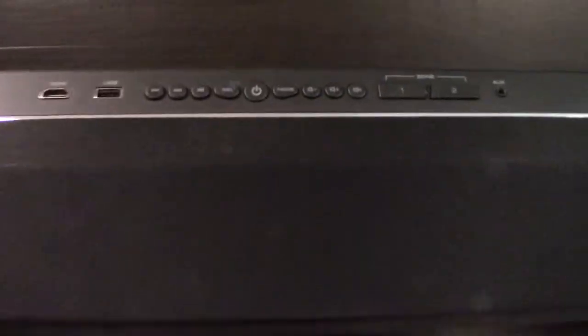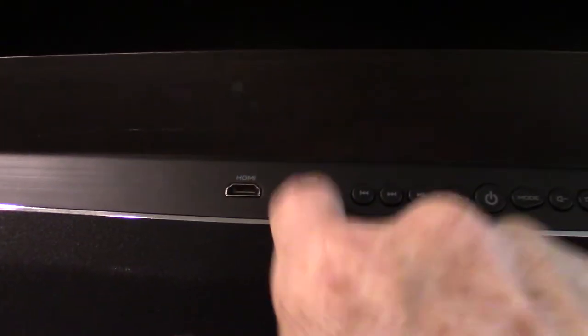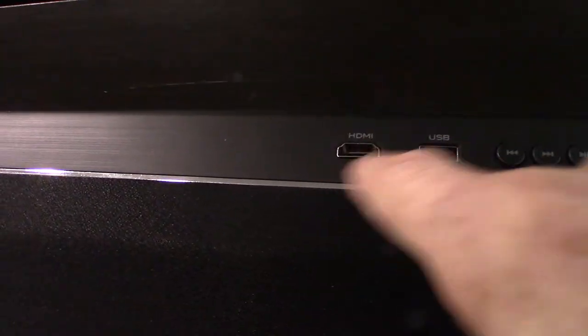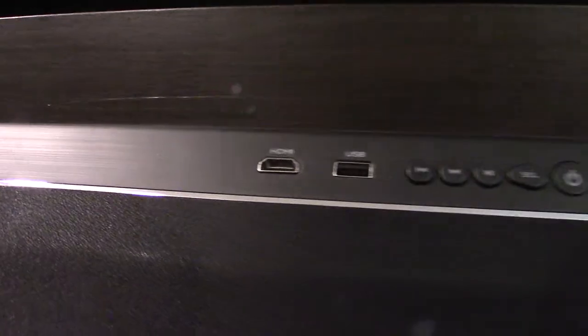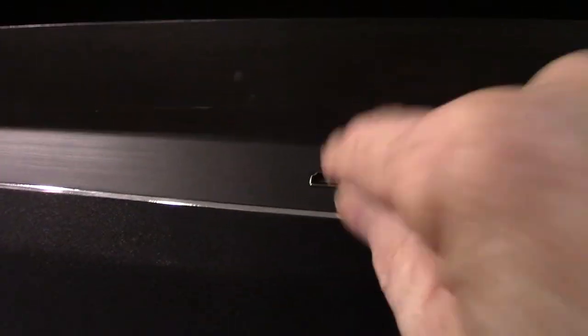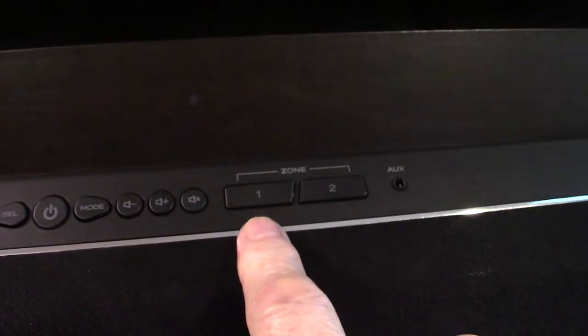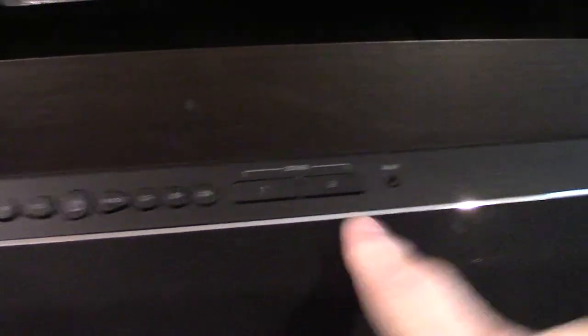This is your sound bar. It has an FM radio, you can stream off a USB, it has Bluetooth so you can use a phone or tablet, and this HDMI is an input — if you have a portable Blu-ray player, you can plug it straight in. It has two speaker zones: one inside the trailer and one outside. It's got really good sound for camping in a trailer.